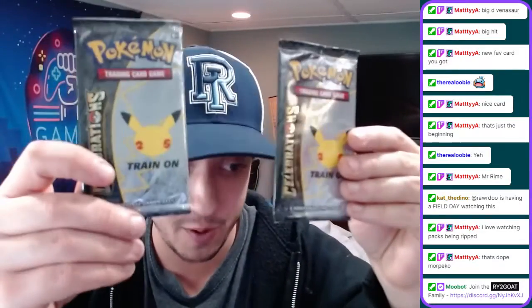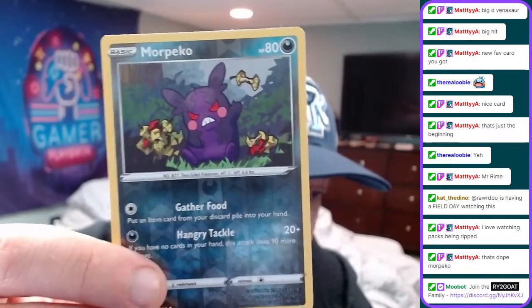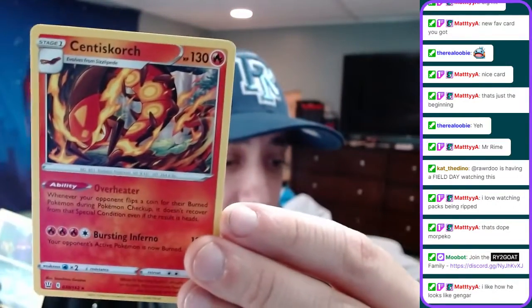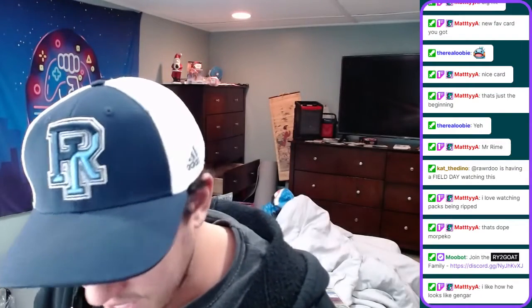Listen, we have more packs, we have a lot more packs. Guys, this is a huge video. The Moropiko card, not too bad - it's a pretty cool card. And a non-holographic Cinescourge, it's okay though. We have more cards to open, like this Celebrations pack. Guys, let's do some ASMR. You guys hear that? That's the sound of Pokemon packs.